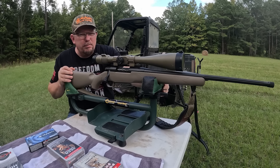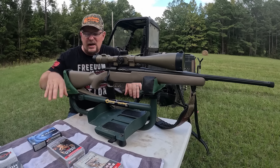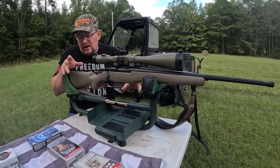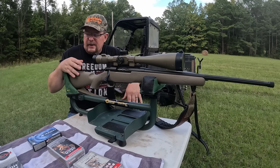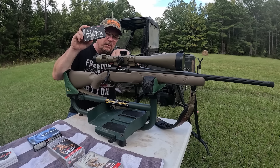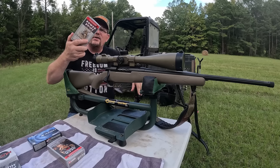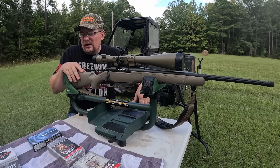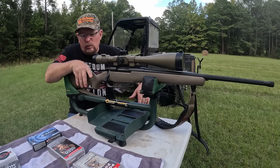I'm putting it on a lead sled and really putting some groups on paper to show you guys at a hundred yards what this rifle is capable of. I'm going to use various ammunition — I actually have seven different manufacturers and makes of ammo here. A couple Winchester, a couple Federal, one Remington, and a couple Hornadys. The Hornady Precision Hunter is what I've been shooting and hunting with — that's fifty bucks a box — while this Winchester PowerPoint is probably twenty-something a box at Walmart.